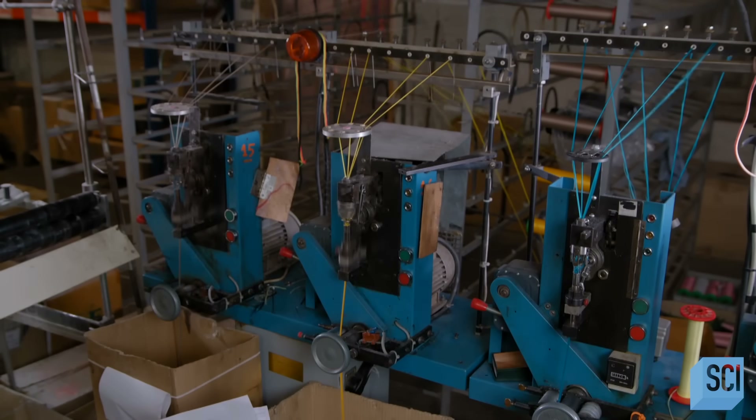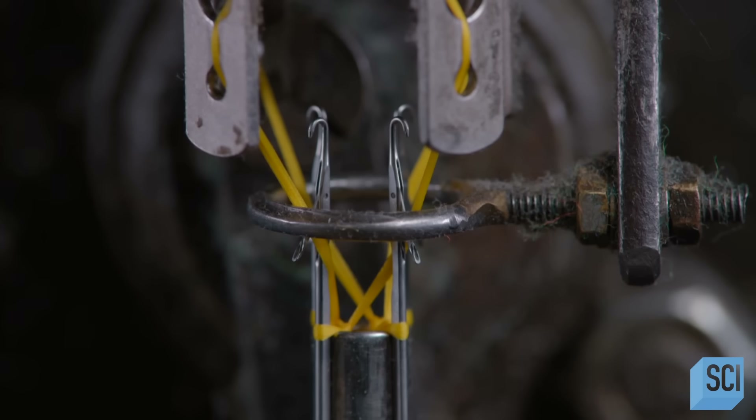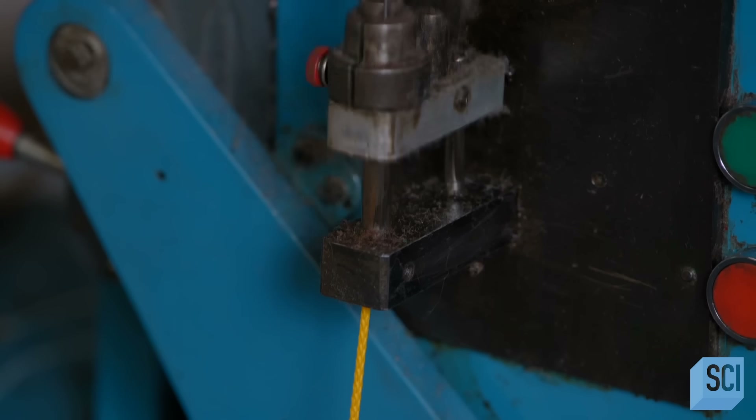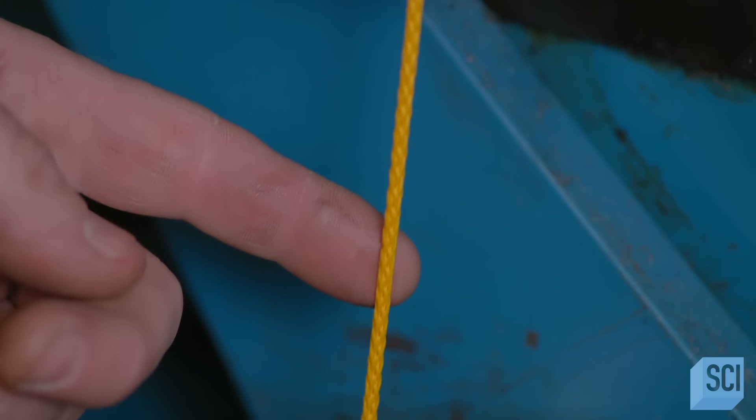Some shoelaces are made of knitted rather than braided cord. The cones of thread feed the knitting machine directly. The machine's four latch needles can perform two types of knitting stitches to produce round cord.